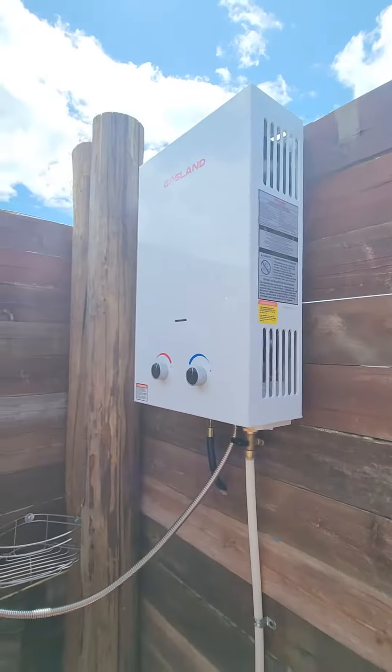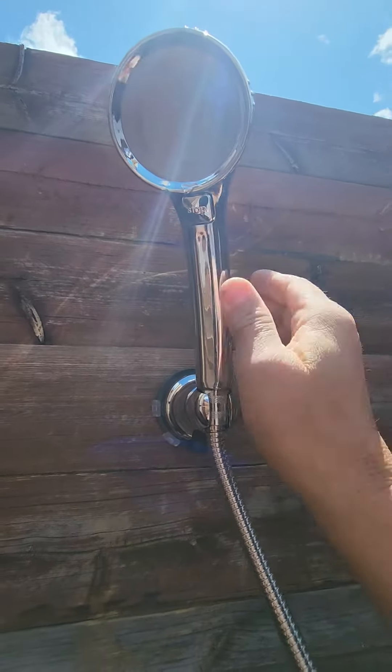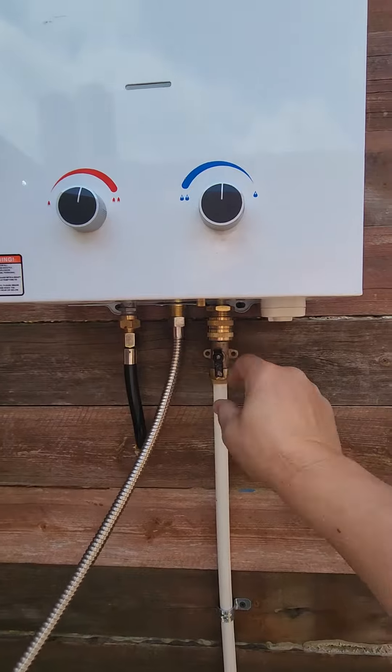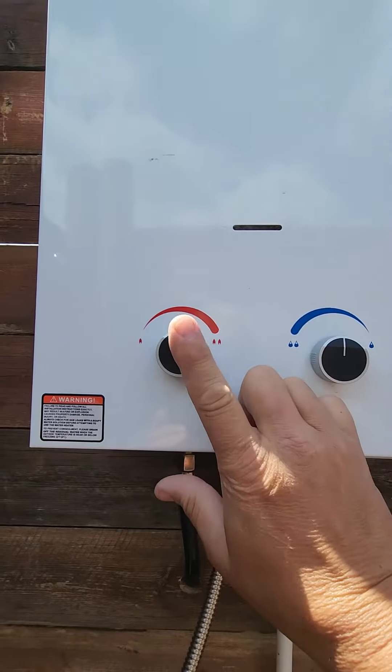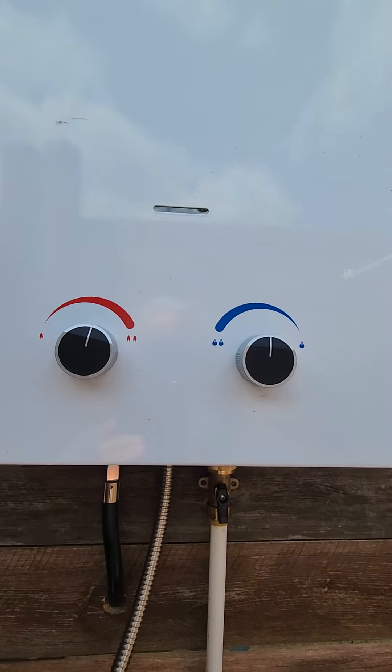This is the shower right here — pretty easy to use. First thing I'd do is make sure that little stop button is pushed in. Then right here, you turn the water on. The red controls the temperature, and the blue controls the water pressure.